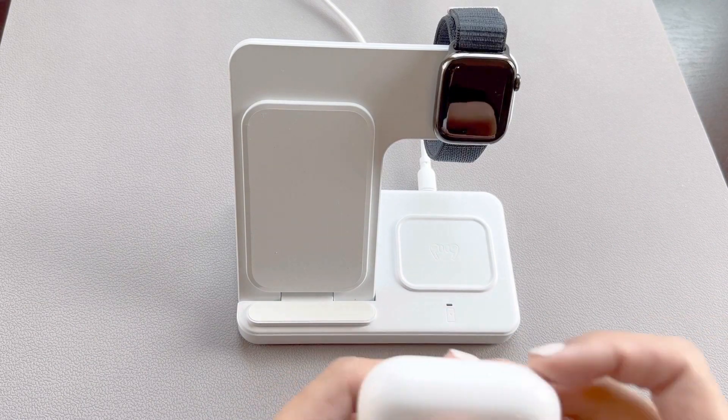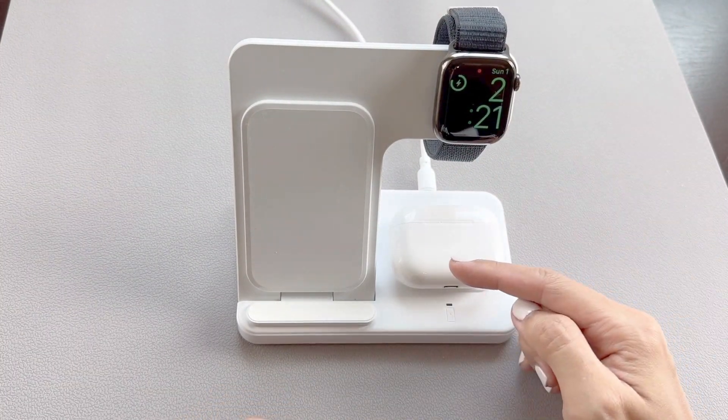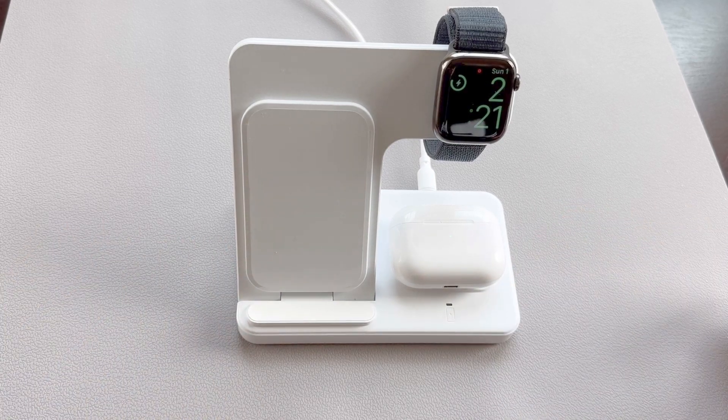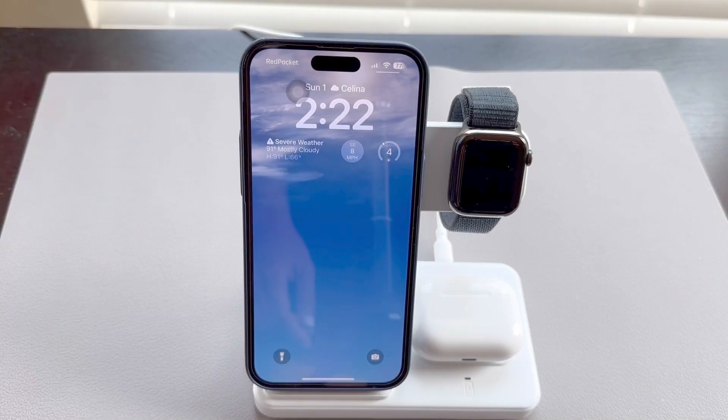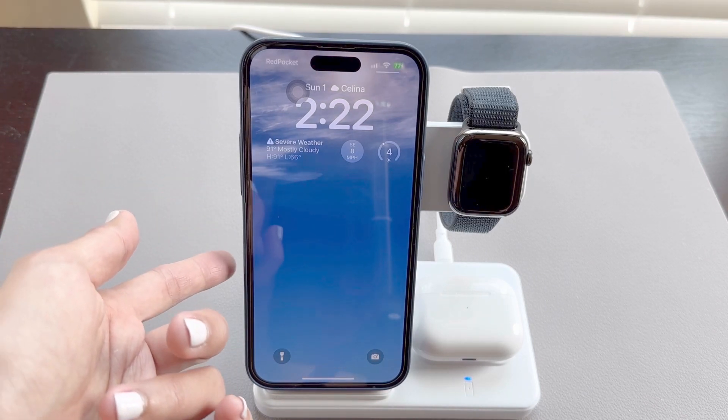Next I'll place my AirPods Pro onto the bottom here. It starts charging right away. Lastly we'll charge our iPhone 14 Pro Max. It's great because this charging stand was designed to handle the extra camera bump that was introduced in the iPhone 14 line.